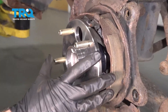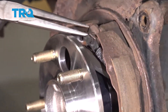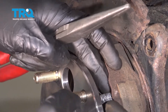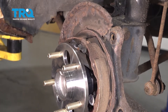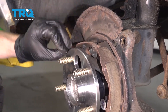Now that we have the rotor out of the way, we have a nice clear view of our emergency brake shoes. To start removing these, I'm going to use some long nose pliers — just get right onto this spring, stretch it and remove it from this area. Do the same to the other spring right here and get that one out as well.